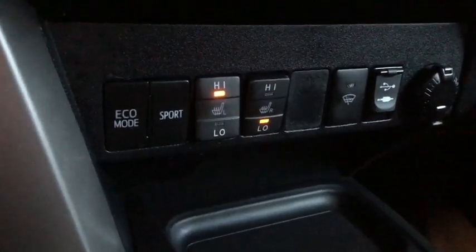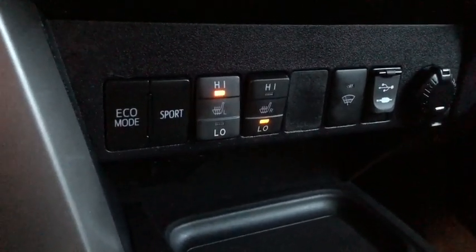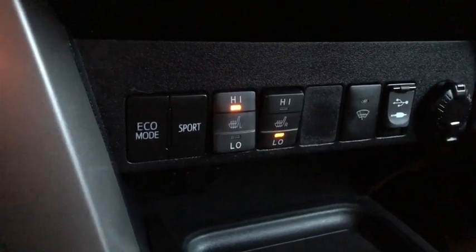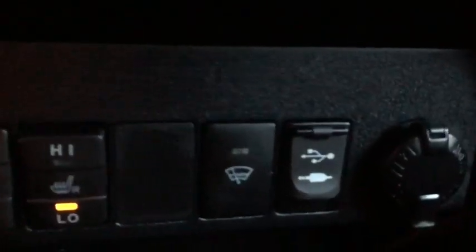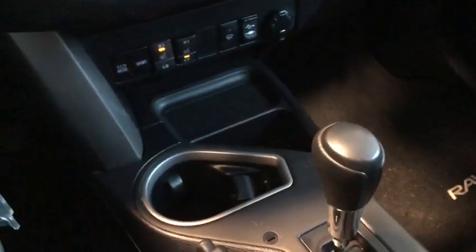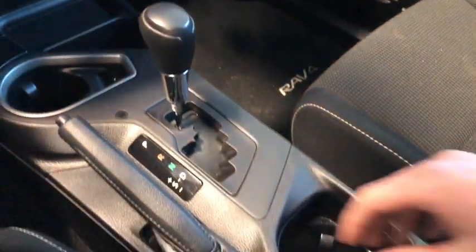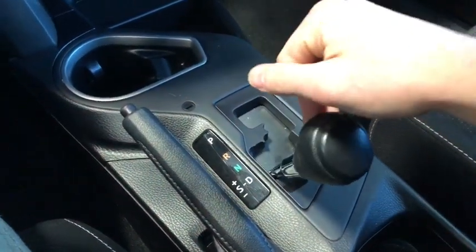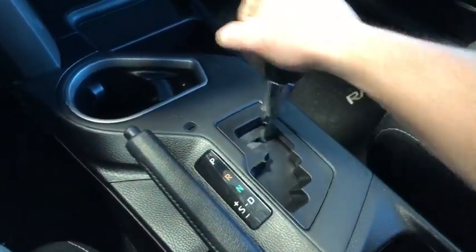Below that we have our heated front seats for driver and passenger, set to high and low respectively. We also have our eco and sport mode for different driving styles, rain-sensing windshield wipers, a USB and auxiliary port, and a 12-volt DC outlet with some storage space underneath. We've also got a manual shift mode — pop it down and over to shift up and down for more control.